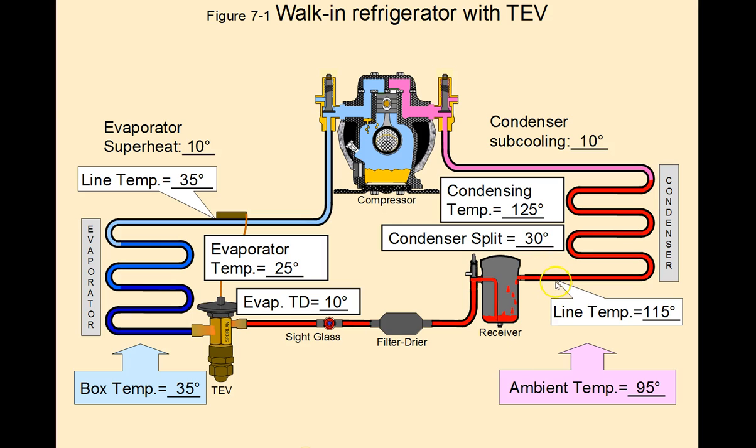Then we have a line temperature measured here of 115 degrees. You subtract that from the condensing temperature of 125 degrees, and that's where you get your 10 degrees of sub-cooling, and this is normal.